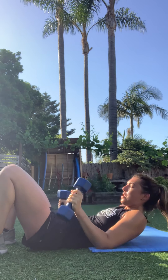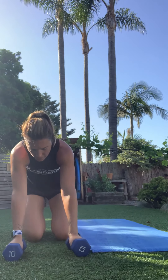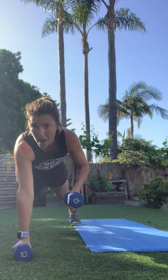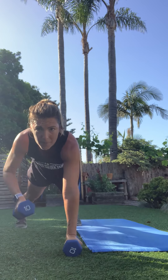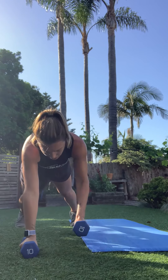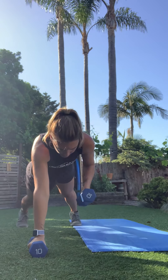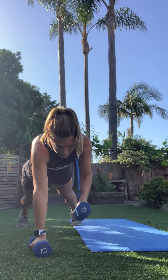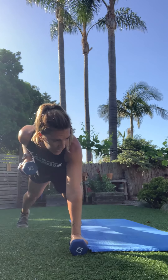Flip it over — find that plank for the renegade row. Feet can be wider than hips for more stability. Belly button up towards the spine, everything is engaged — not just the back, you're working the core too. Then mountain climbers: I know they're tough, but this is the last one. Shoulders on fire — coming into that 10-second mark, don't stop. Three, two, one. Nice job.